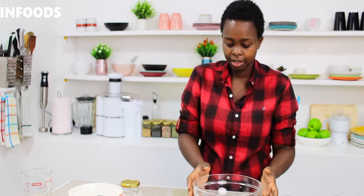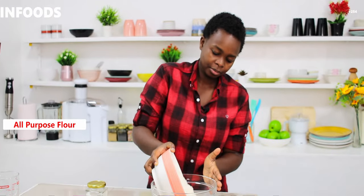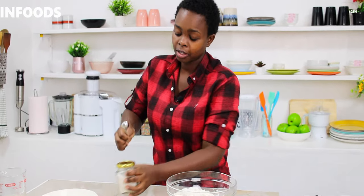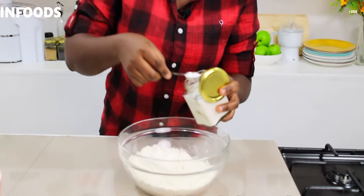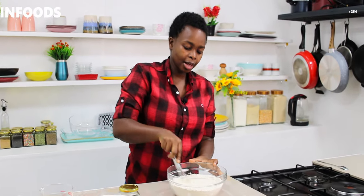Then in my bowl I'm going to add my flour and one teaspoon of salt. Then I'm going to use a whisk and combine the salt with the flour.